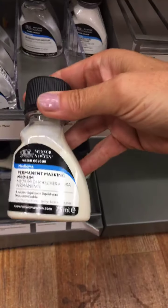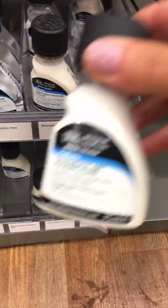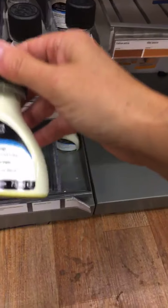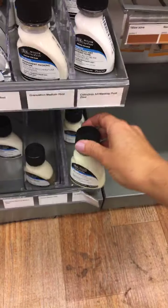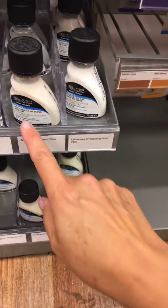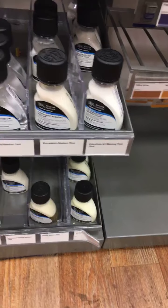These masking fluids turn up a lot in my classes. Permanent masking fluid — this doesn't come off, don't buy it. This is the one that you want: either the colourless art masking fluid or this masking fluid here. Make sure you buy the one that rubs off. If you're a watercolour painter you'll know what that means, but if you're just starting, you need to buy yourself a tube of masking fluid — but not the one that says 'permanent'.